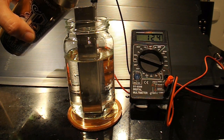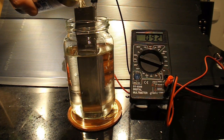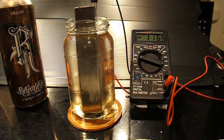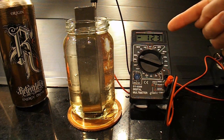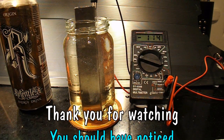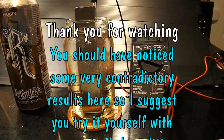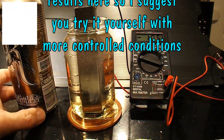What happens if I add this to the water? We've now got a negative reading — 120 — and it's dropping slowly. So we went from a positive reading to a negative reading just by adding the energy drink to the water.